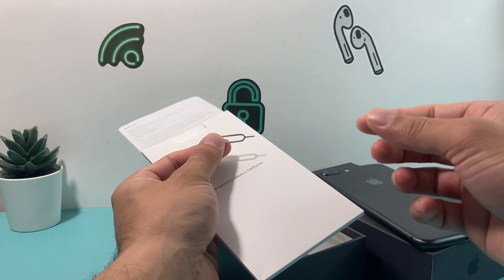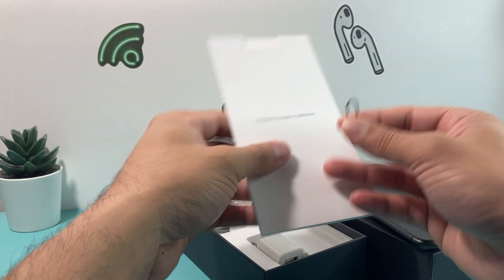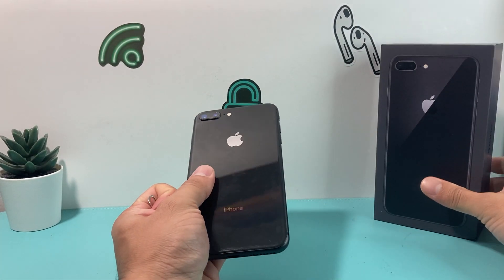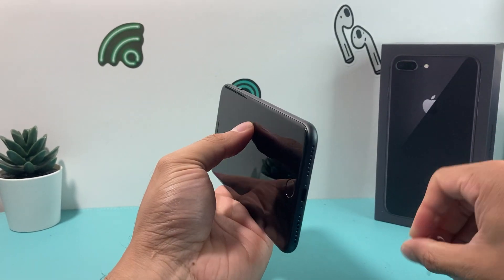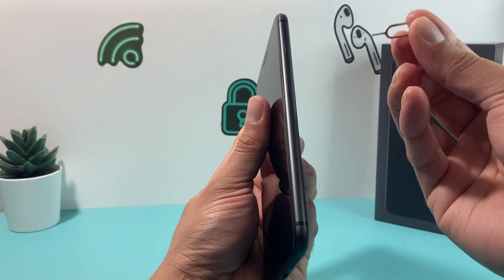If you don't have this or don't have the box, you can also take a paperclip and bend it as well. The reason why you want to do that is because you want to put your SIM card in if you're using the physical SIM card. Unless you're using eSIM, which you can activate through your carrier. Physical SIM requires you to take that SIM ejector tool.